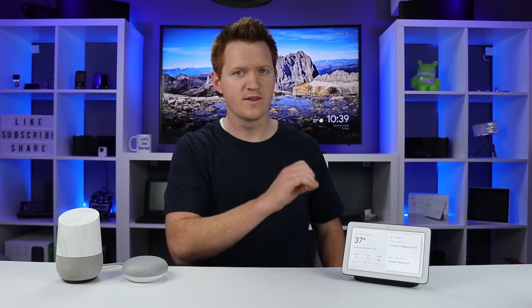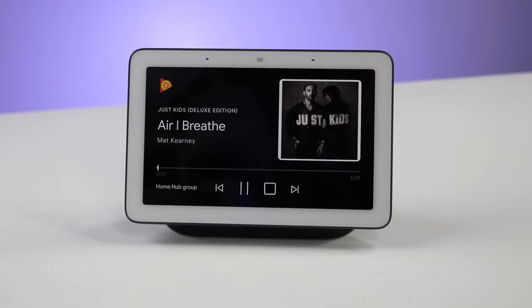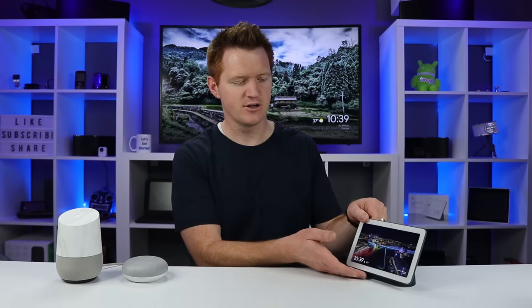The Google Home Hub also has access to all your music services. You can play Google Play Music, Spotify, YouTube Music, and other options like Pandora — though availability may vary depending on your country. The sound quality is kind of a mix between a Mini and a regular Google Home, so it sounds really good and gets quite loud, with the speakers on the front of the device.